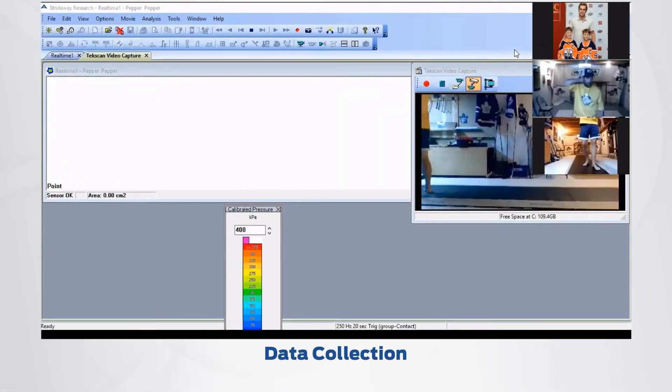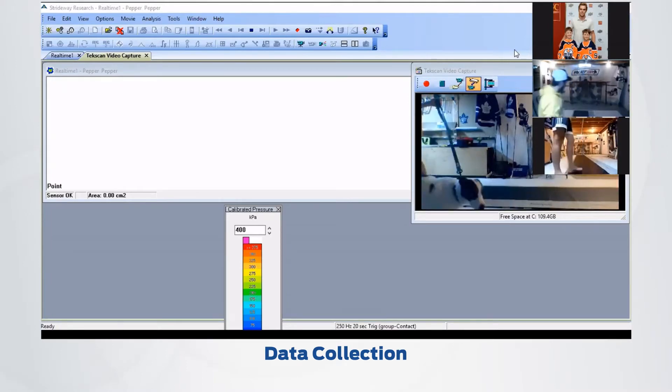We're back with another clip demo. We're going to try and do some data collection with my dog, Pepper. My son is here to help. The Strideway is a very versatile product — it can be used for human gait and for animal gait as well. We're going to try and demonstrate some of that today and provide some treats for our dog. She's a very high-energy border jack breed, so we'll see how well she cooperates.